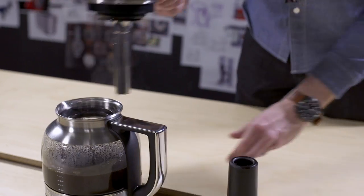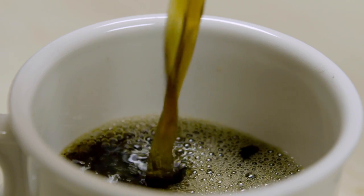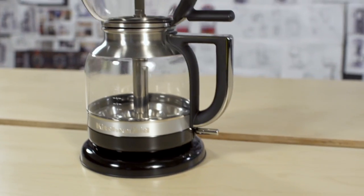You take the brew unit, put it into its home, put the lid on it, and you're ready to serve. When people see the Siphon Coffee Brewer from KitchenAid, I really want them to get excited and create not only a great cup of coffee, but a cup of coffee that's right for them.